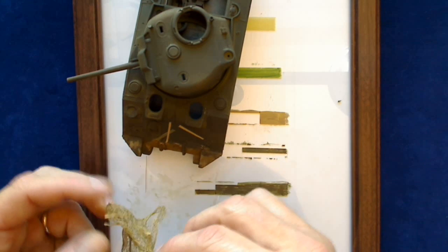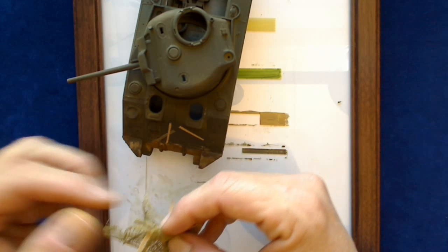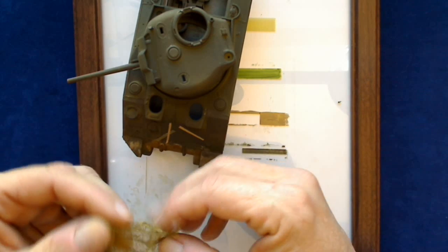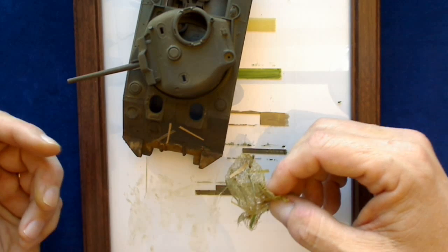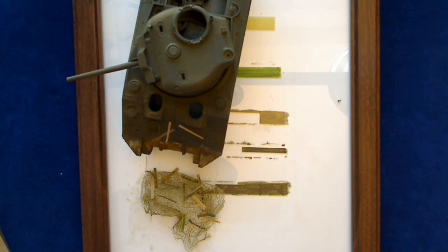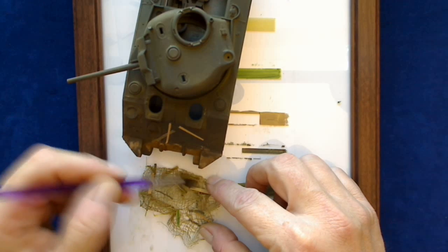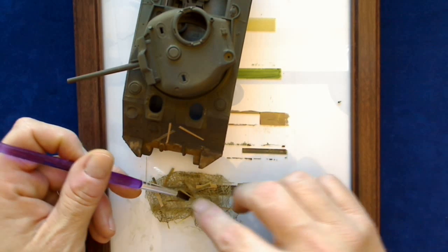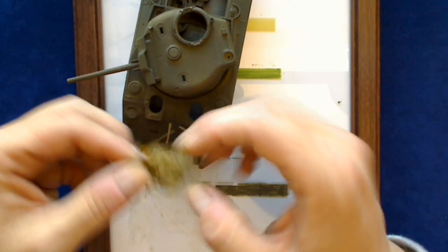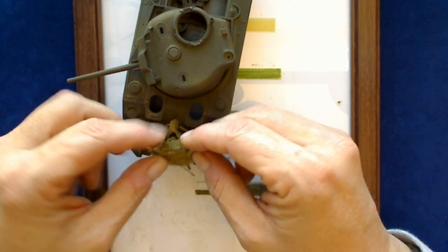Now I'm going to take the net, and all I'm going to do is just kind of bundle it up in a way that looks pleasing to the eye, where I've got some of these things out and about so that you can actually see them. If you end up with a lot of them hidden underneath, that's okay. Let me go ahead and wet the netting just a bit more — it's getting a little stiff — adding a little bit of the glue solution to make it a little more pliable. Then I'll take this and make sure that all my loose strings are kind of bundled up underneath there.